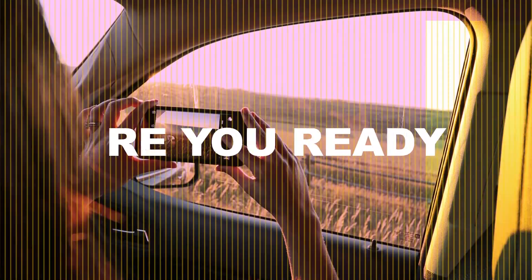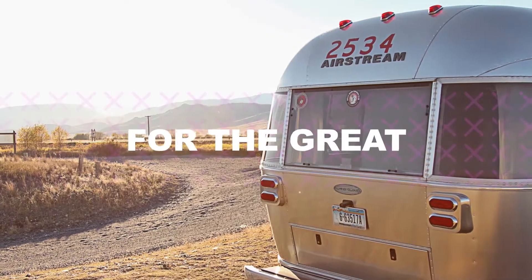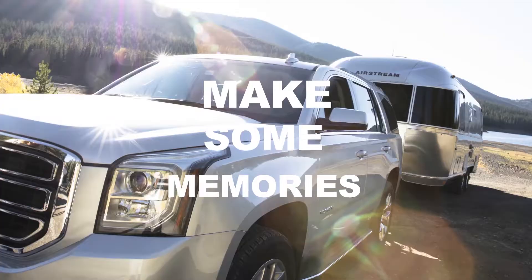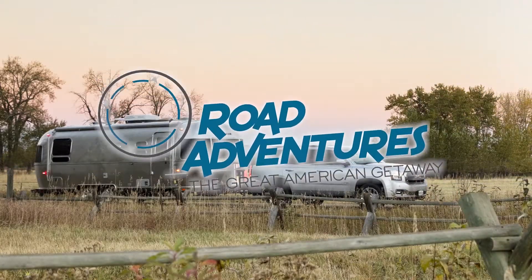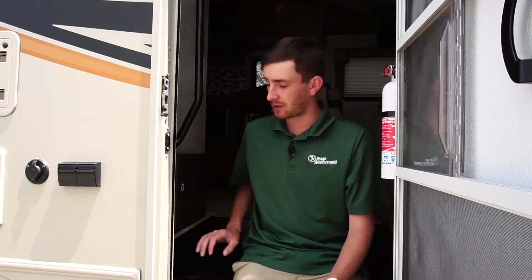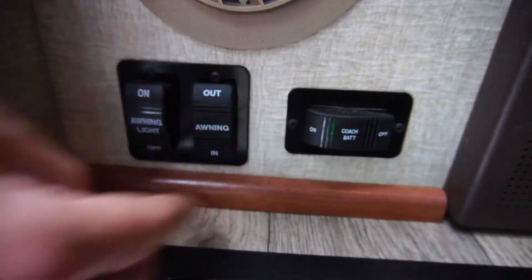Hi, I'm Paul Hadesi with Road Adventures, and today I'm going to show you how to utilize your awning for your Winnebago Class C Motorhome. The first step to utilize your awning is turning the coach battery on. The coach battery switch is located just inside the main entry door.